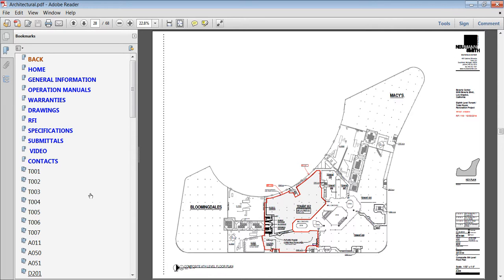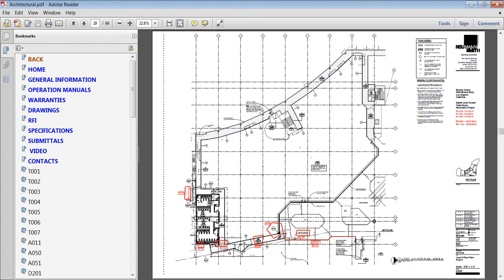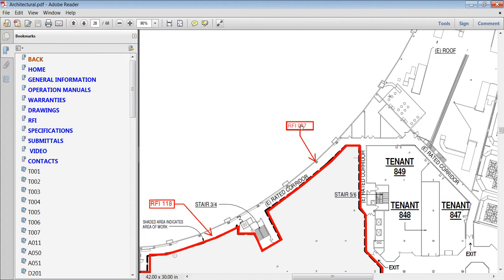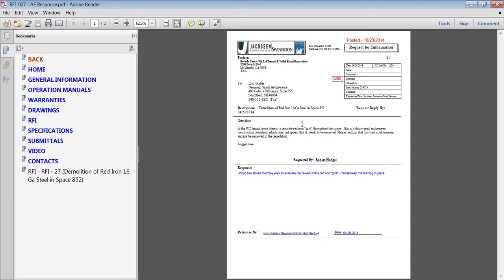We offer a way to make these drawings come alive by connecting them to the RFIs. We can click here — look how fast and simple it is — and then get back to the drawing.